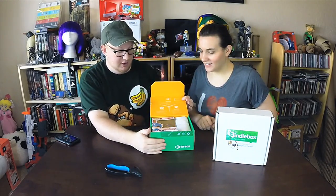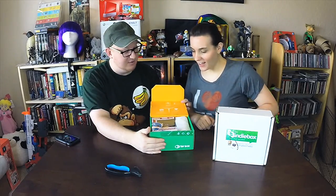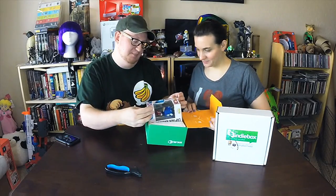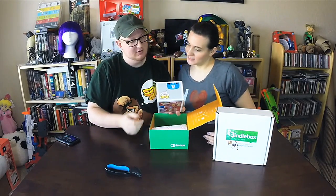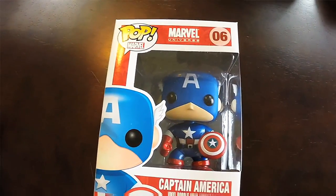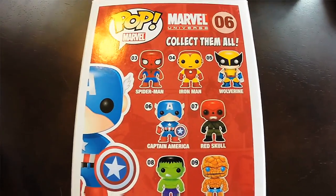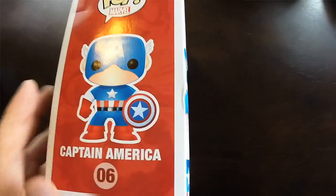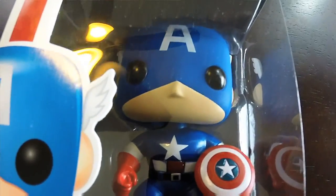Well, what do you know — another Pop figure! Looks like we have Captain America here. That's cool! Very neat. I like Captain America — one of the first comics I ever read was Captain America. I think he turned into a werewolf in that issue — it was a long, long time ago. On the back here you've got Spider-Man, Iron Man, Wolverine, and Red Skull.